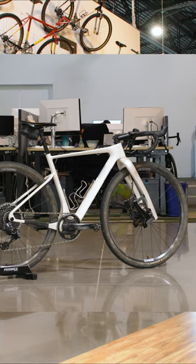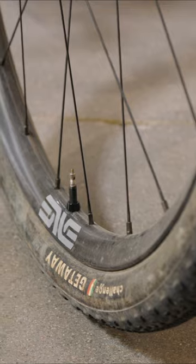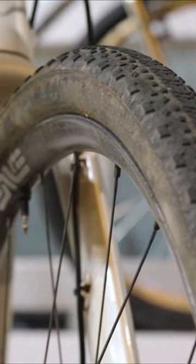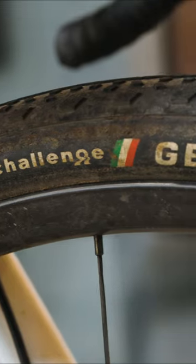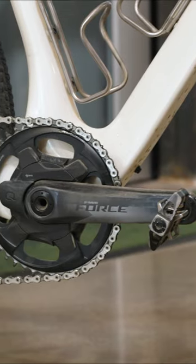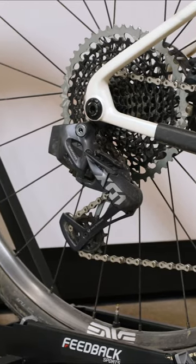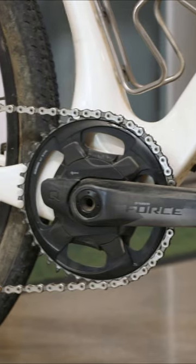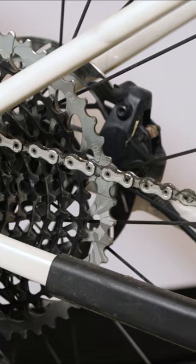I've made a few changes to hopefully increase my luck. I have these Envy AG25 carbon wheels — they're a bit lighter than what I was running before. I'm running the same tires, the Challenge Getaway XP. For gearing, I'm still running the SRAM mullet with the X01 Eagle Axis derailleur and the 1050 cassette, but up front I upsized to a 44 tooth chain ring, and I'm running a waxed chain.